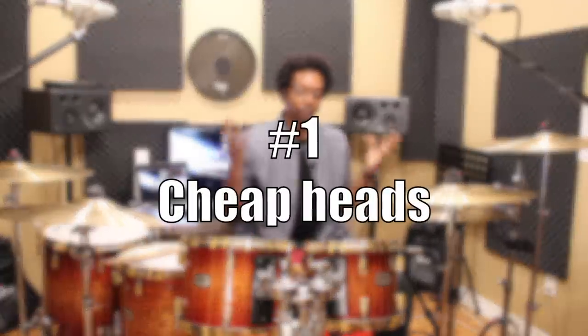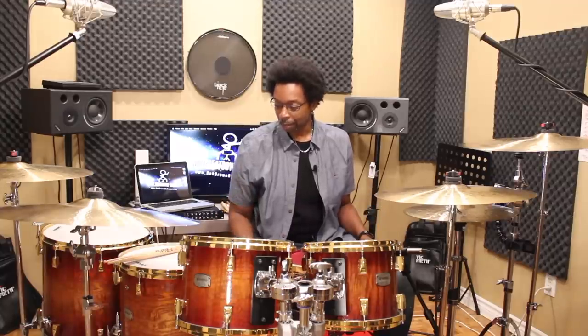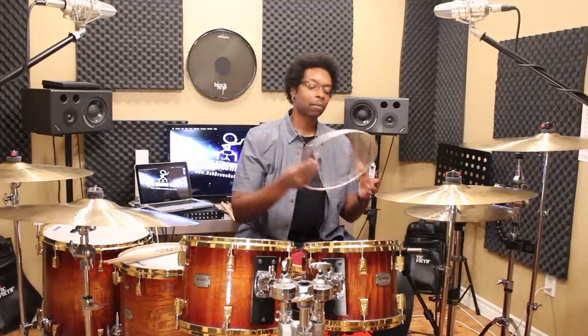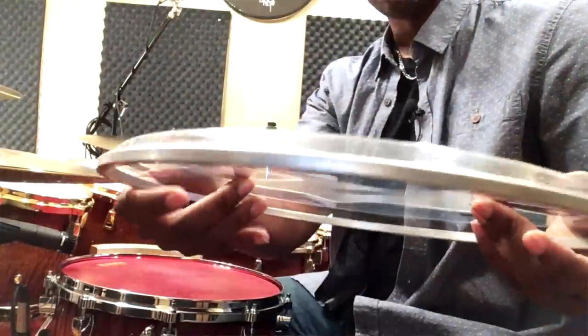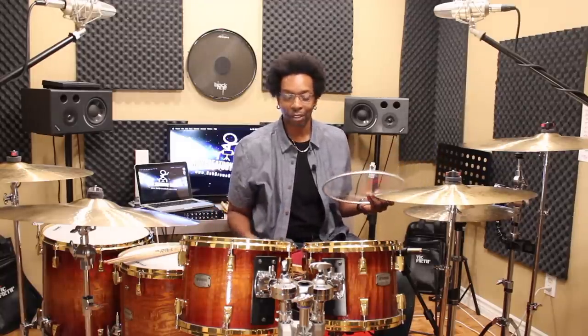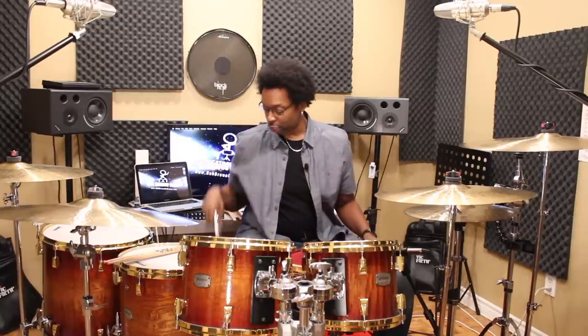Reason number one why your toms might sound like crap: cheap heads. If you spent under $500 on your first starter kit, they're gonna come with super cheap heads on them — really thin Mylar, really cheap heads. They're just throwaways; they put them on there just to put something on there. They're not great quality at all, just meant to get you going so you can start hitting on something. So yeah, that's reason number one — cheap heads.